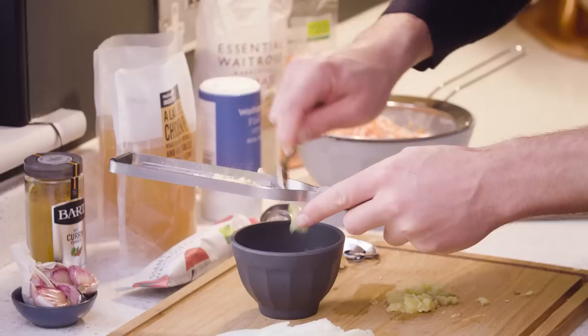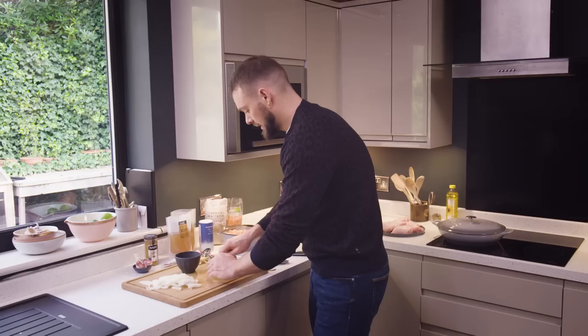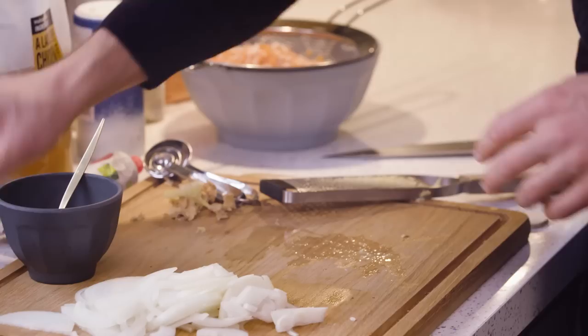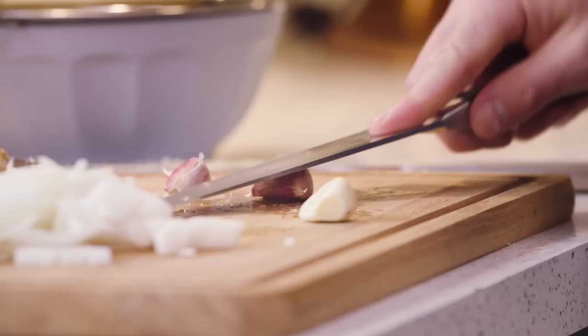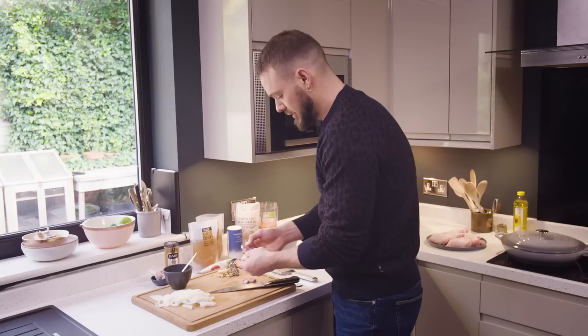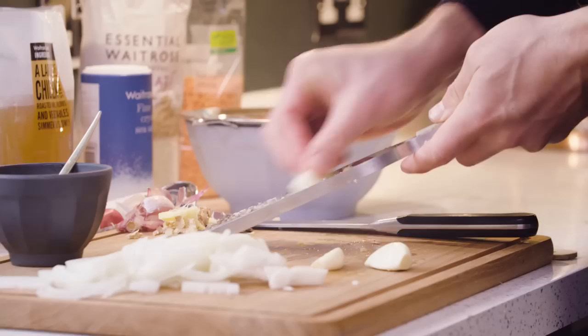I'm going to pop the grated ginger into a little pot so it's ready. Now I need to get some garlic ready, and seeing as I've used my grater I may as well use that for the garlic as well. Three fairly chunky garlic cloves — take the skins off, get the flat of my knife, give it a bash, then chop the root end. The clove should unfold from that papery blanket. Grate the garlic and it goes in with the ginger.